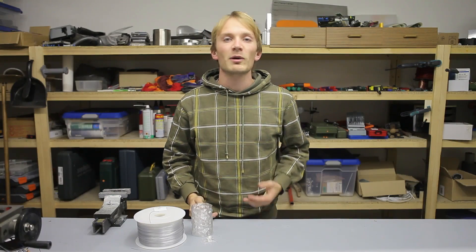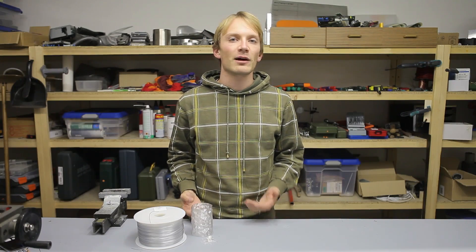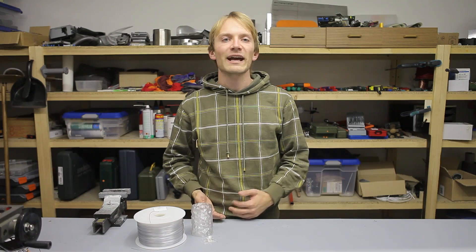I'm Tom, and today I'm going to talk about polycarbonate. Polycarbonate, or PC for short, is one of the highest-performance plastics out there, both in terms of strength and temperature resistance.